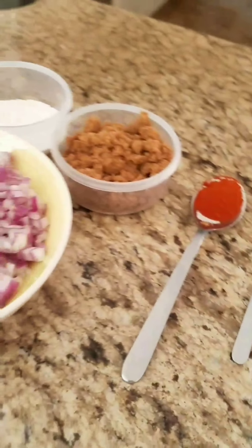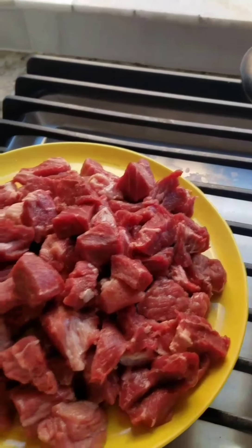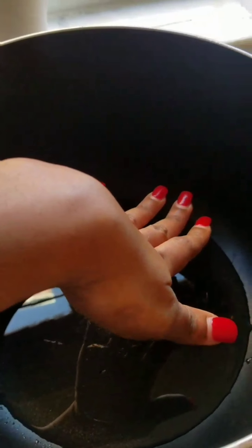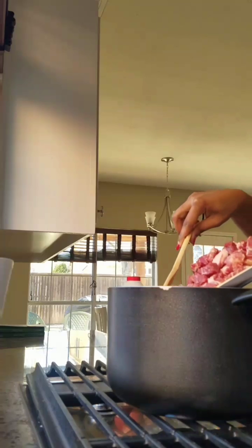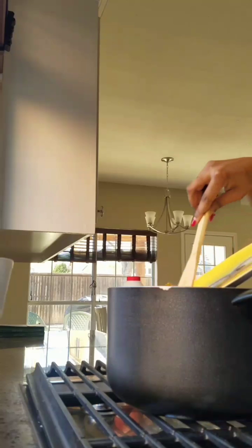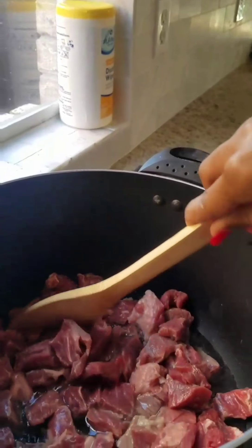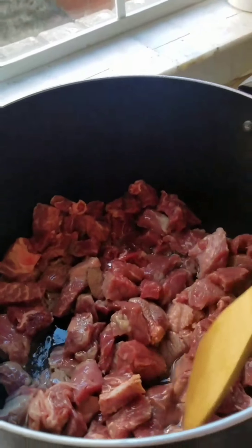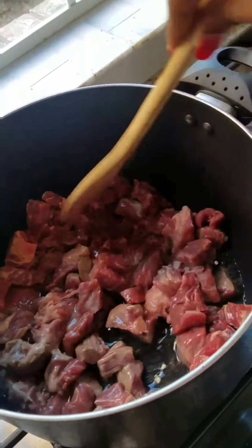To start off, you add some oil in your pan and make sure it's warm enough. Once it's hot enough, you add in your meat and stir everything up. Let it simmer for about five to ten minutes.